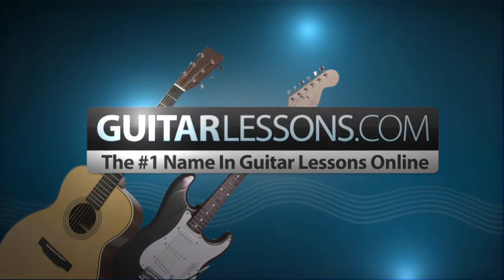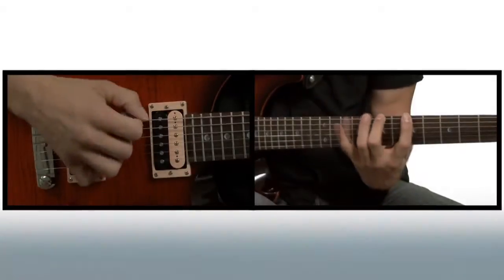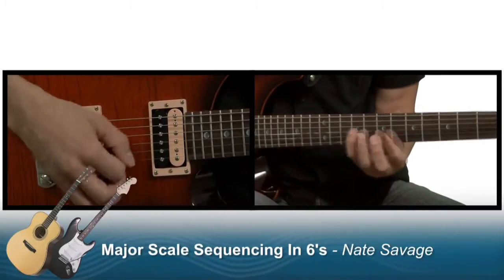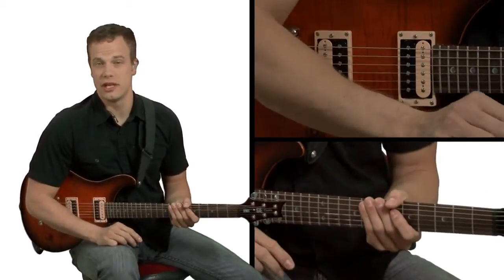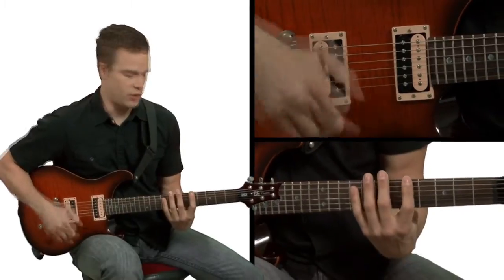GuitarLessons.com, the number one name in guitar lessons online. In this lesson I'm going to teach you how to sequence an A major scale in groups of six. So if you know this A major scale shape right here.